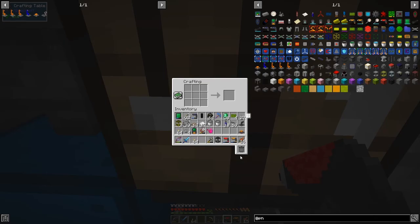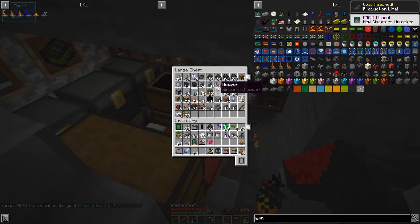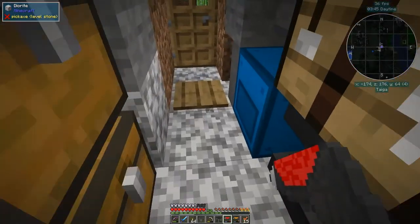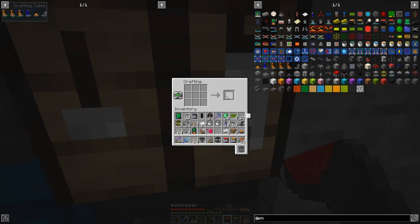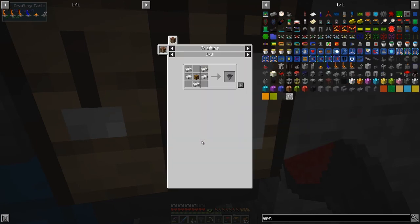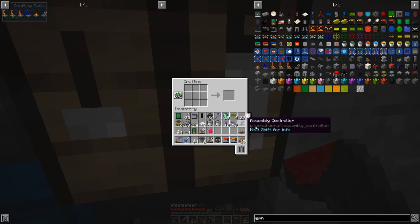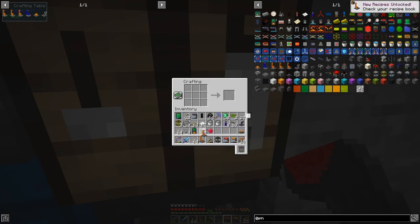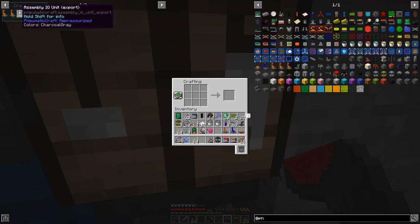We need to make two assembly platforms. What am I missing? Two hoppers for the production line. I've got one up here - we need another hopper, so five pieces of iron. Let's get that done. Now we've got our two hoppers. We need two IO units and then we convert one to the other - this is the export, and this becomes the import, just like that.